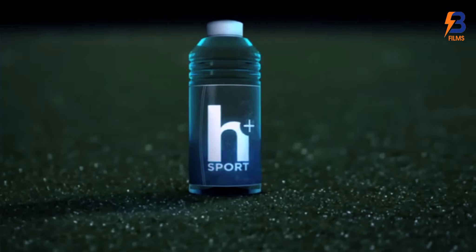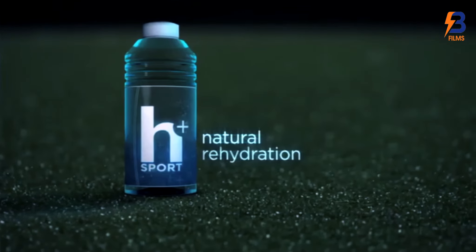Everything you need, nothing you don't. H Plus Sport, natural rehydration.